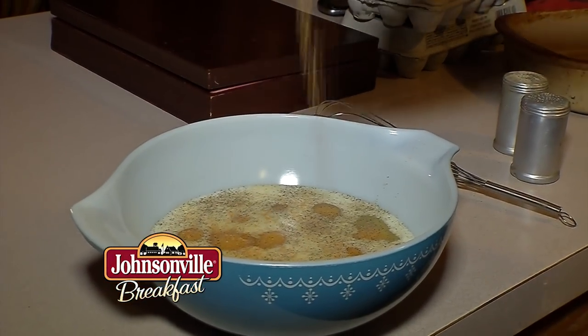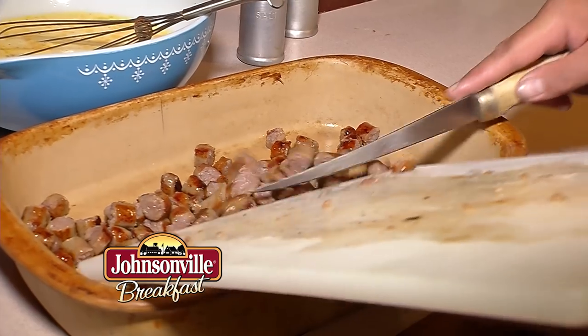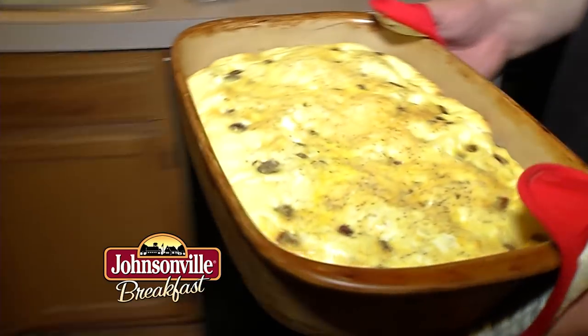Whatever you like for seasoning — eggs, garlic, salt and pepper, a little Lowry's — mix that all together. Then I take those pieces of sausage, lay them in the pan, and just drizzle the egg over the top, sprinkle a little cheese on it, put it in the oven about 25 minutes at 350, and breakfast is done.